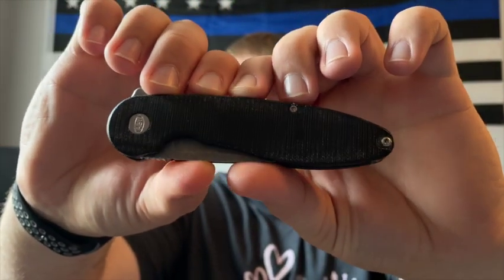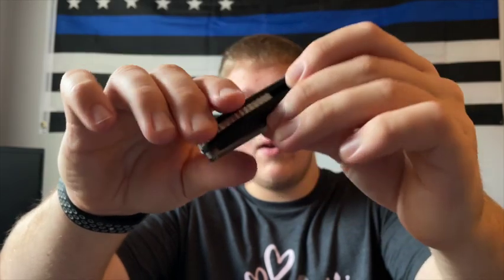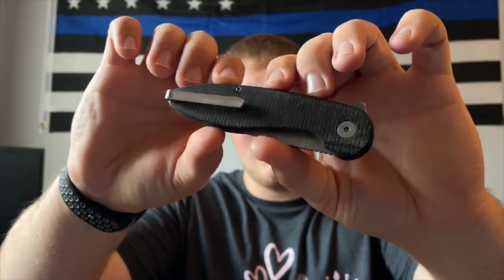Starting off with materials, we have black micarta on the scales. As you can see, it has taken some oils — this is John's knife so he's carried and used it, and I've carried it too, so it's taken oils from both of our hands. That's one thing I love about micarta: it adapts differently and takes oils from hands in a way that makes each knife more personalized than G10 or titanium. This micarta is really nicely done — it's not dry feeling, it has good texture and good grip. American Blade Works did a really good job on it.